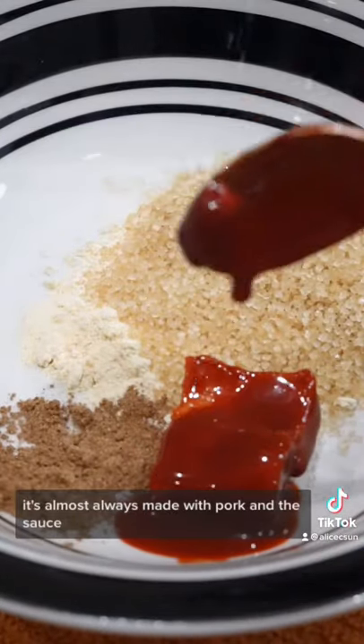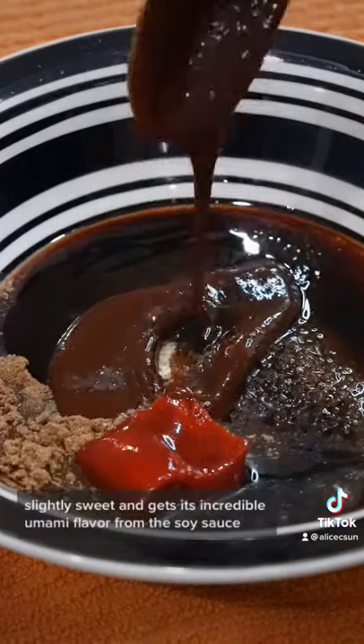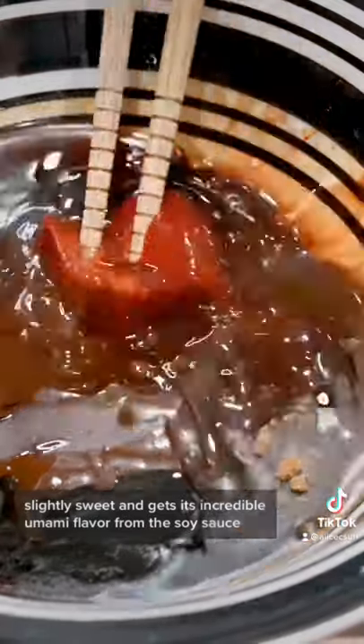It's almost always made with pork and this sauce — oh my god this sauce — it's salty, slightly sweet, and gets its incredible umami flavor from the soy sauce, oyster sauce, and hoisin sauce.